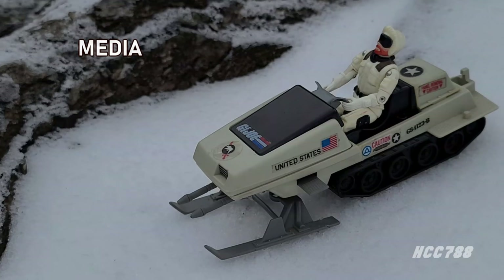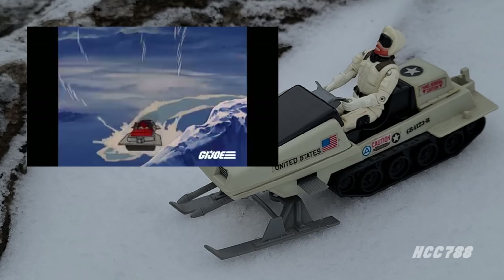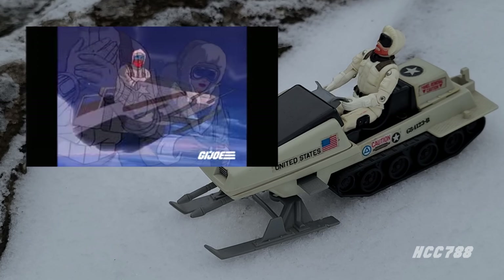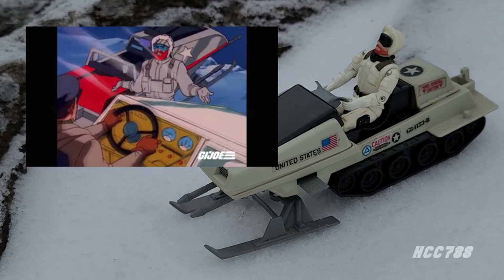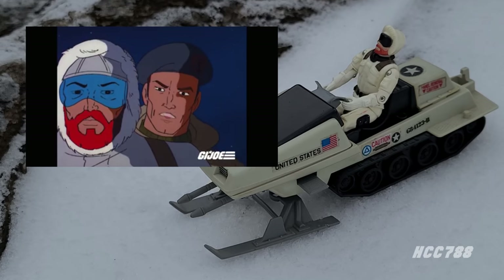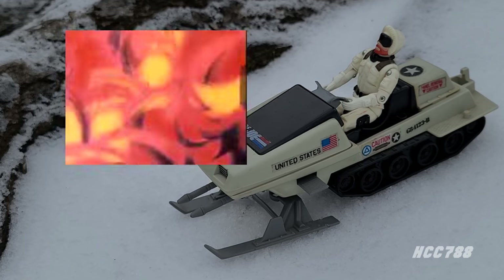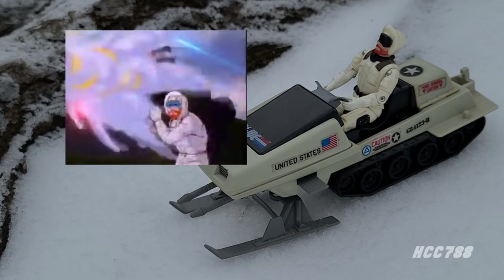Looking at how Snow Job was used in G.I. Joe media, he first appeared in the 1983 miniseries G.I. Joe: A Real American Hero in Part 2, as part of the assault team that went to retrieve radioactive crystals needed to power the Mass Device. He had his most exposure in the episode 'In the Cobra's Pit' — he was part of an arctic expedition investigating a phenomenon melting the polar ice cap. He was primarily used to accompany winter-themed vehicles and stories. Where there was snow, there was usually Snow Job. He appeared a little in the 1987 G.I. Joe animated movie, but that was the end of the line — he had no appearances in the DiC era of the animated series.